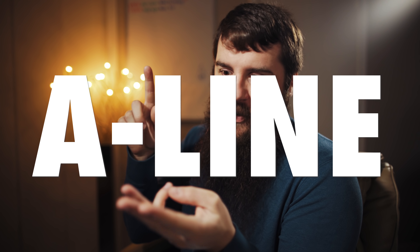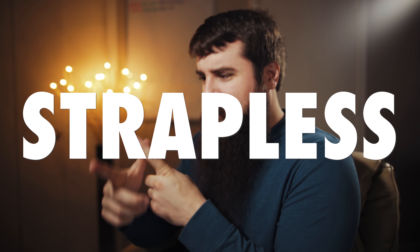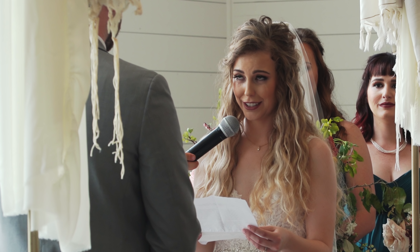Brides, on the other hand, are usually wearing a wedding dress, and every wedding dress is different. You have ball gown, A-line, sheath, mermaid, backless, strapless. I'm just reading those off a list that my wife told me about — I don't actually know a ton about wedding dresses.